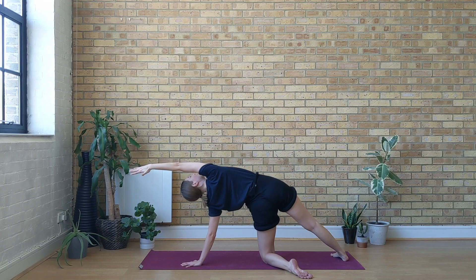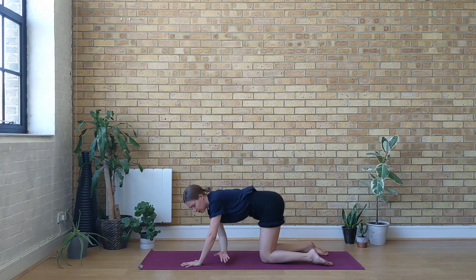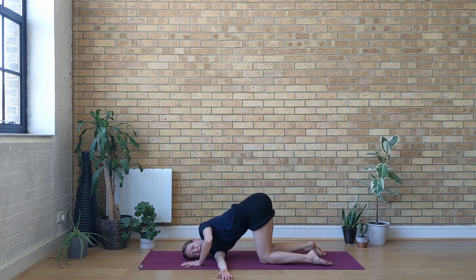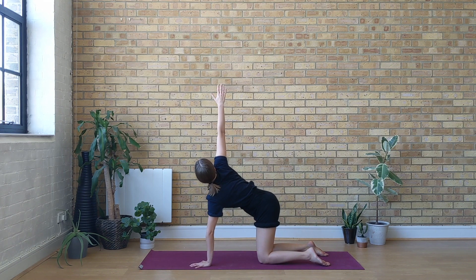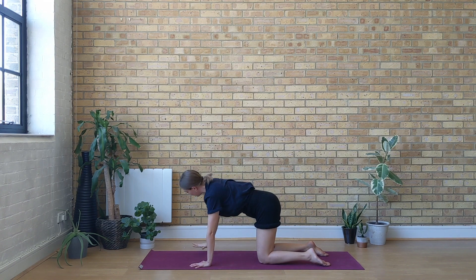Inhale and find a bit more length on the right side. Exhale, bring the right knee down on the ground. Reach your right arm under the left armpit. Bring the right ear on the ground. Either stay here or maybe you lengthen the left arm forwards. Breathing into the shoulders — if you want, you can close your eyes. With the next exhale, place your left hand under the left shoulder. Inhale, reach the right arm up gazing towards the right fingers. Exhale, right hand comes down on the mat.